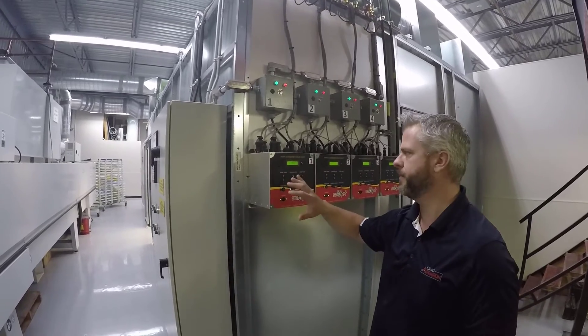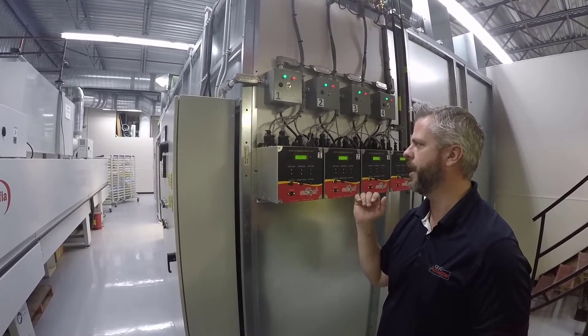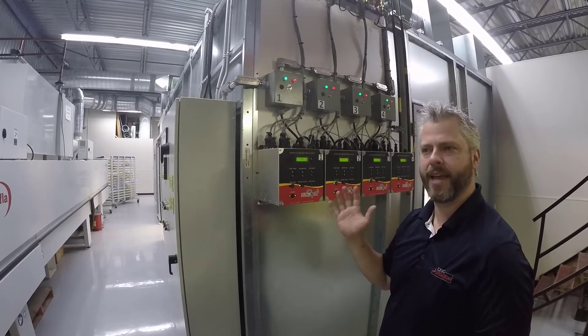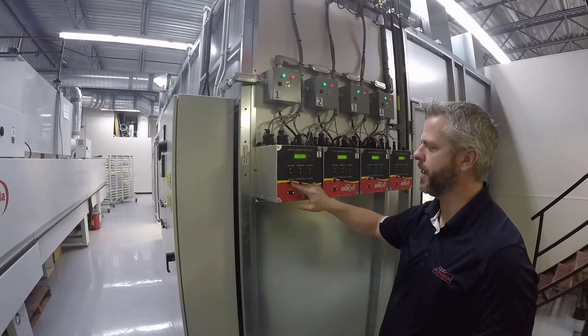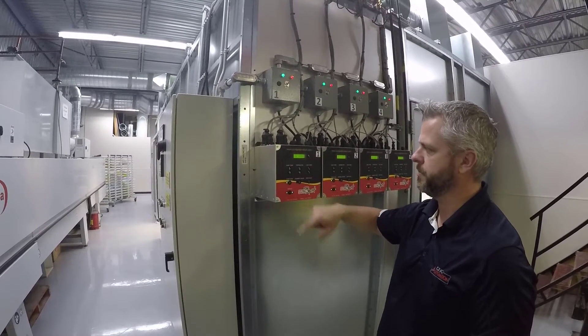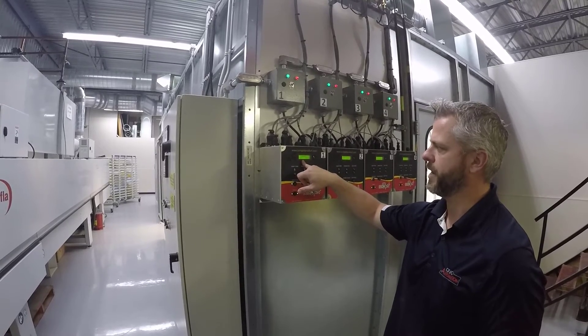Once we've decided how we're going to run — whether as a percentage, based on the probe, or infinite cure time — once that's all set in, you press start. Right now I'm running infinite cure at 30% gas.